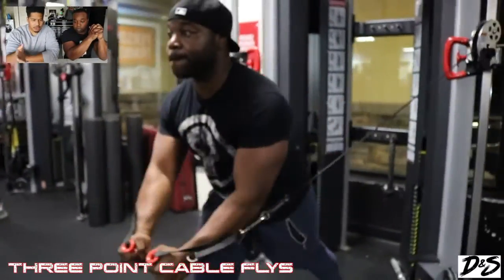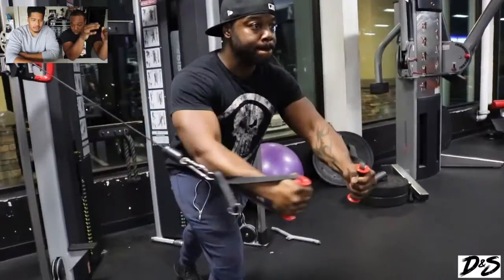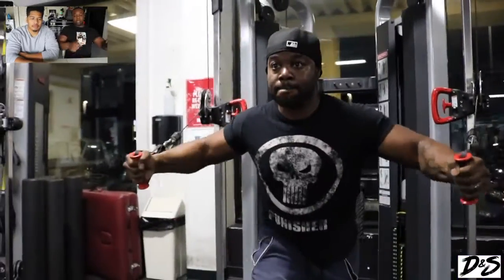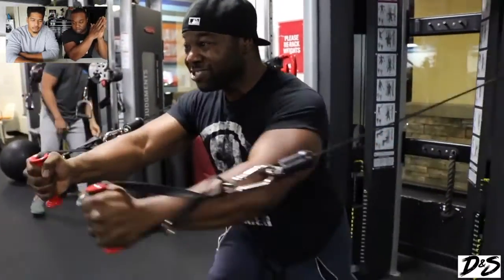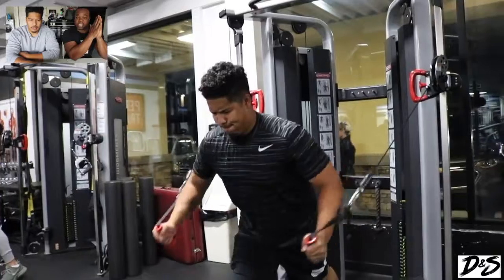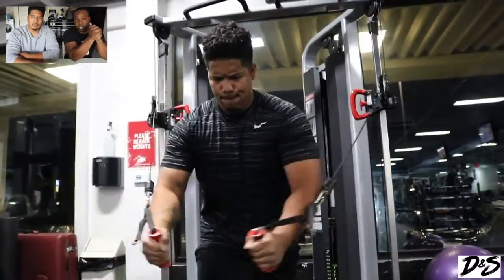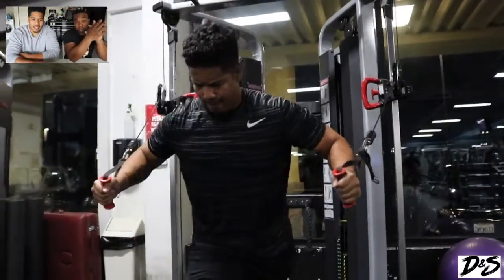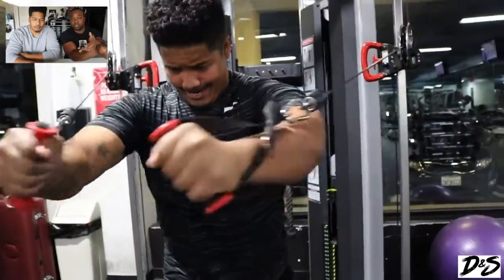Now we're going over here to — what do you call this? This is the three-point cable fly. So as you can see, we start off at the bottom, then after that we do slightly upper middle range, and then we finish with the top. We went for seven reps per movement, so it was three movements — 21 reps in total. You don't want to do too much or you'll burn yourself out by the last set. We increased progressively and it was our last movement, so we just took it easy.